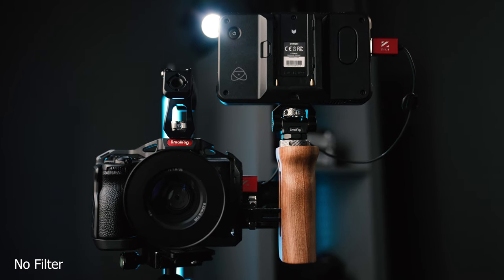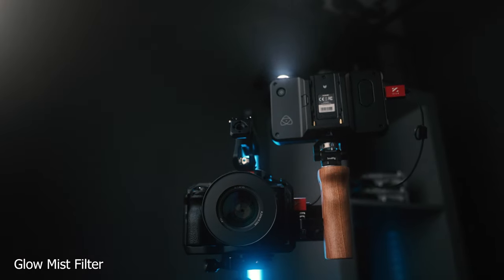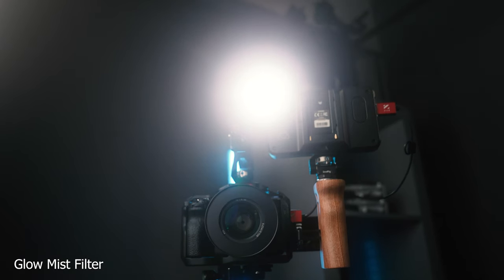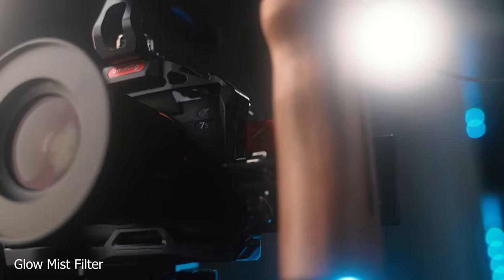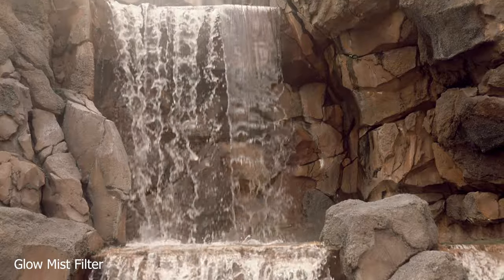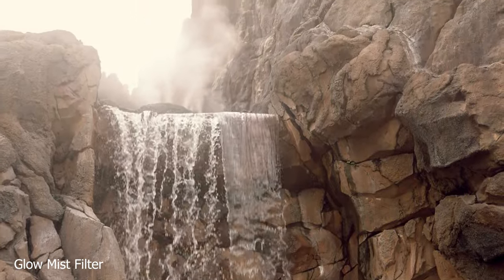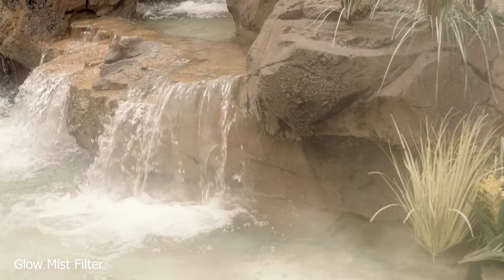I absolutely love having these glow mist filters. They create this artistic, ethereal, very filmic image — soft, with no harsh sharpening — and they bloom highlights beautifully. However, this is a very strong mist edition filter, so it's not something you'd use for normal things; you have to really want that look. The best thing though is these are just an insert, so Freewell could make a more toned-down version that you might use for talking-head YouTube videos that just blooms highlights a little more without the overall saturated glow. The system is very flexible, but do know this is a very strong mist filter.